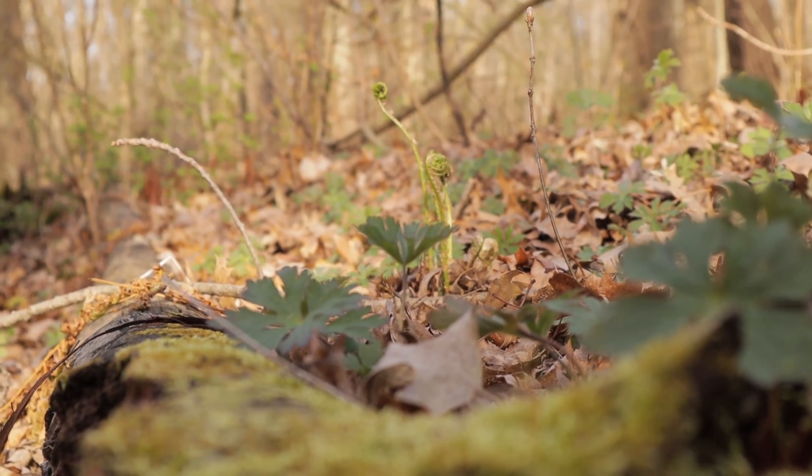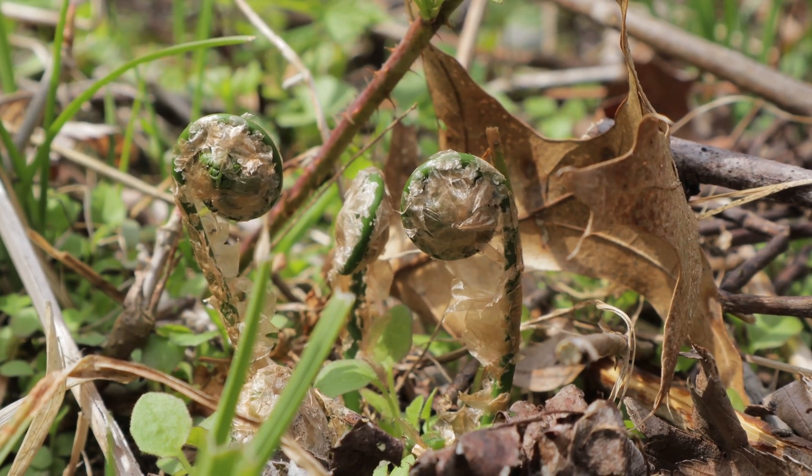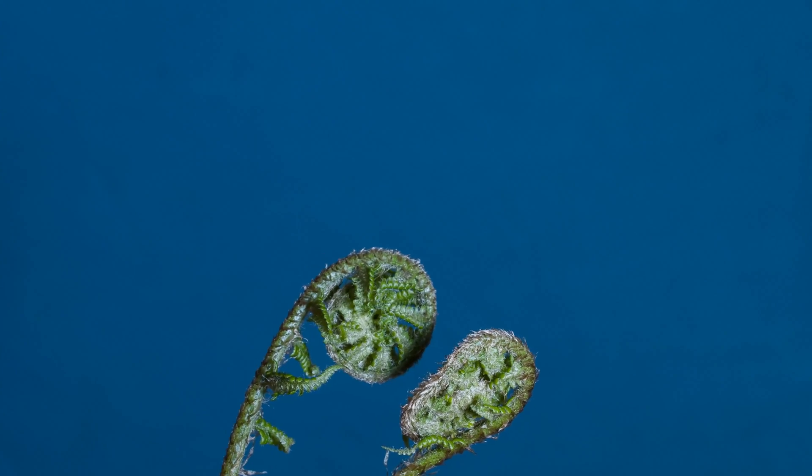Today on the very first episode of 'Stuff You Just Can't Have' — no, really, even though it's growing, you just can't have it — we're going to look at some ostrich fern fiddlehead look-alikes.